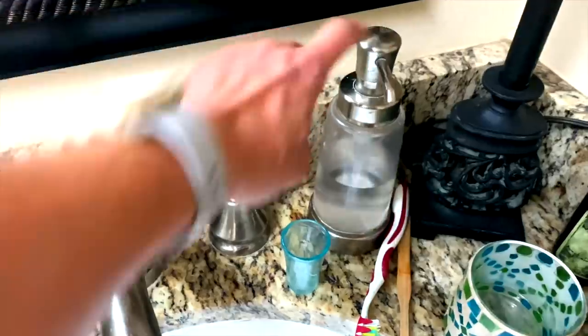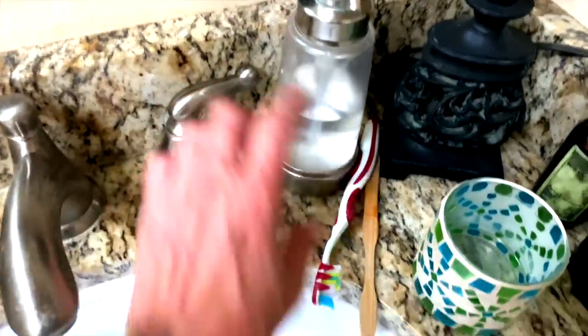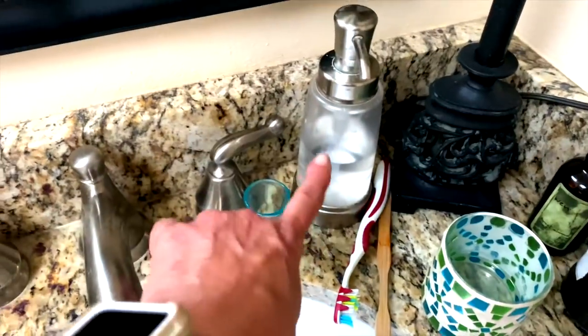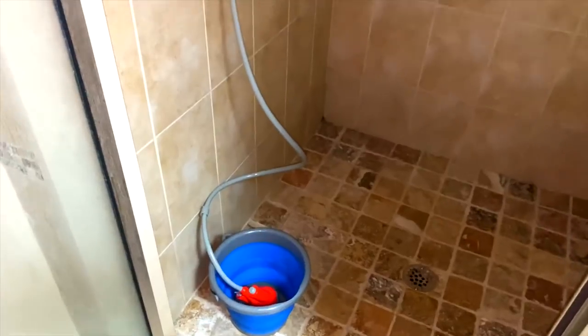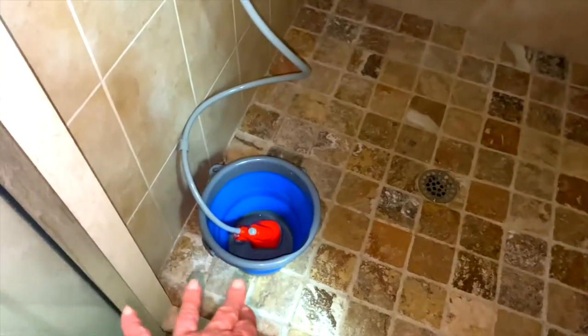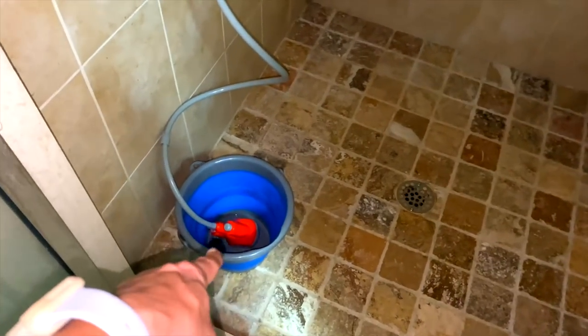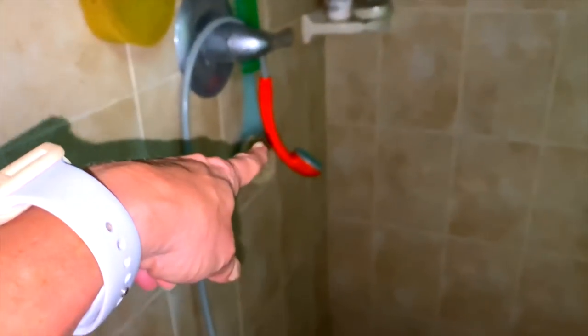I use a little cup to rinse my mouth off when I brush my teeth, so I'll be bringing this along. Here is the big one - for my shower I'm using the same thing I use in my Airstream: a collapsible bucket and a water pump that recharges, and then I have my rinse-off over here. I'll be bringing this with me as well - this is how I'm going to shower.